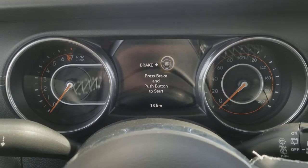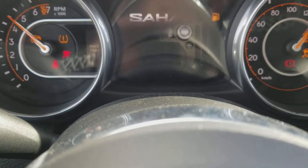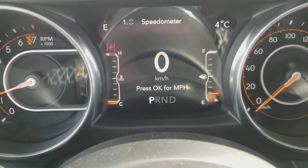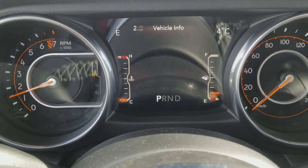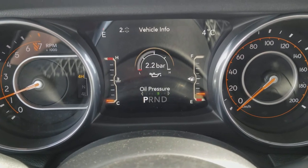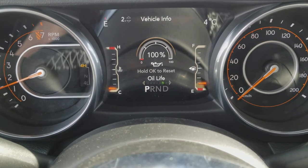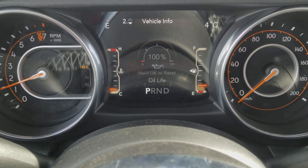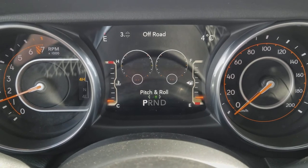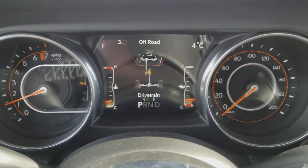One of the first things you're going to notice is on startup — put my foot on the brake — check this out: a little Jeep animation on the display. You've got a lot of information at your fingertips, which makes driving this in the back 40, up the side of a mountain, or whatever you're choosing very, very easy. There's your drivetrain — you can now go through pitch and roll.